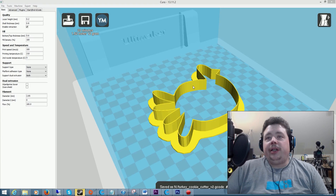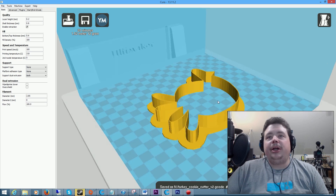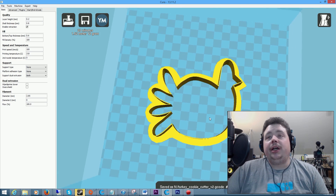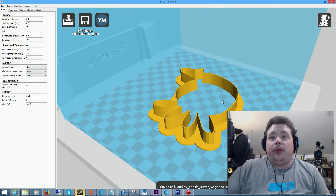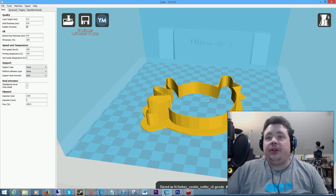Alright guys, if you couldn't guess by looking at the screen, we have a turkey cookie cutter here sitting on the Ultimaker platform in Kura. I picked this up from Thingiverse — it's an actual pretty cool cookie cutter. All I did to the model was scale it up by 50% because my wife wanted a larger cookie. Now let's go throw it at the Ultimaker, since I just recently upgraded to dual extrusion — we need to make sure everything's working right.